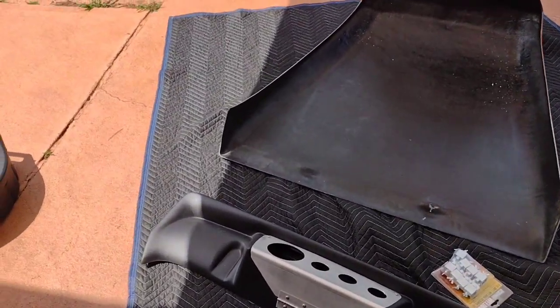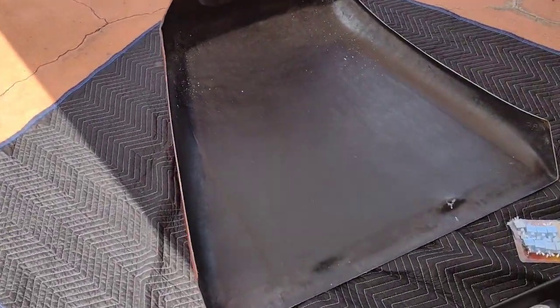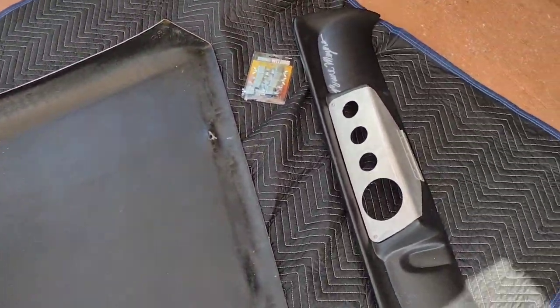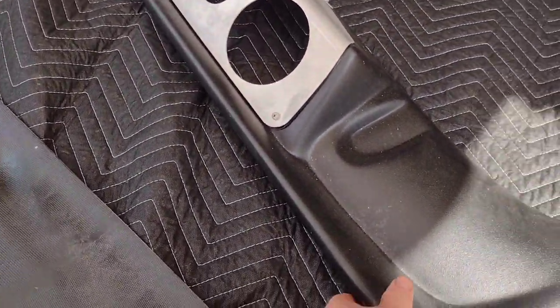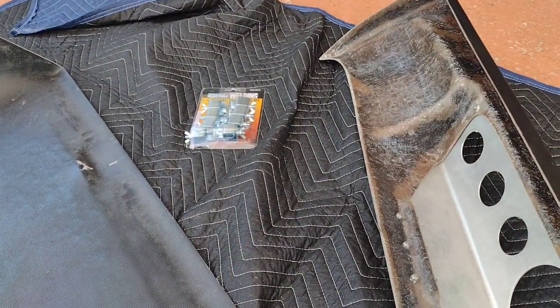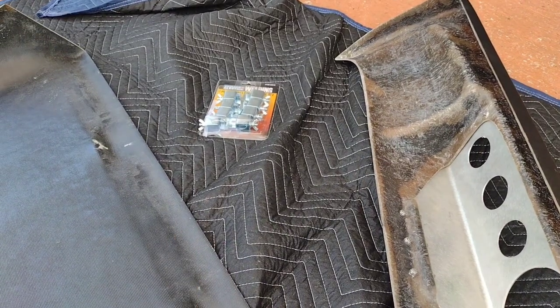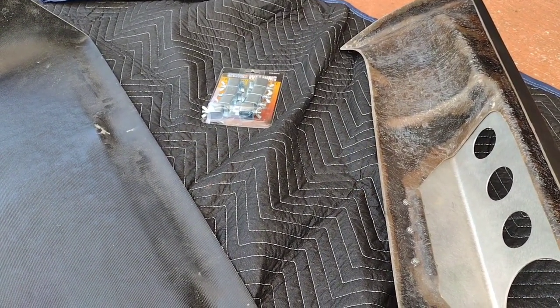Welcome back to the Meyers Manx number 93 build. We are going to try today to install the dash, and I'm sure there's going to be some grinding and fitting to get these two mated up. I've also bought these butt weld connectors — I've seen people use tape and other things, but I'm going to try these and see if they'll hold it together so I can fiberglass it on.